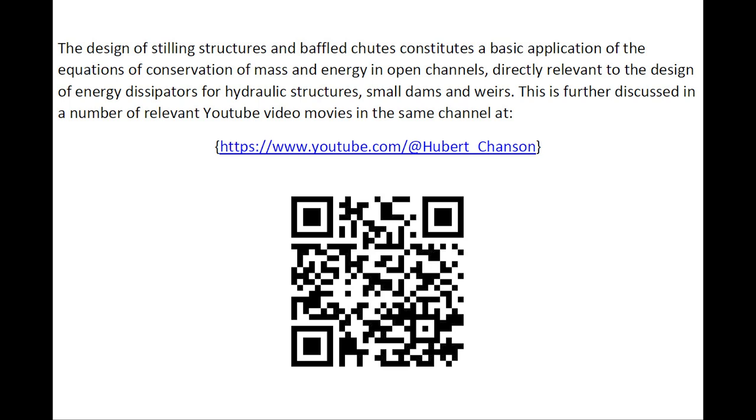The design of these linked structures on baffled chutes constitutes a basic application of the equations of conservation of mass and conservation of energy in open channels, directly relevant to the design of energy dissipators for hydraulic structures, small dams, and weirs. This is further discussed in a number of relevant YouTube videos in the same channel.